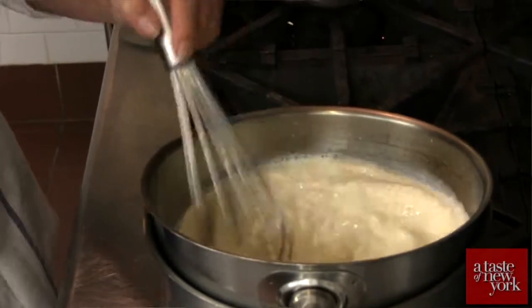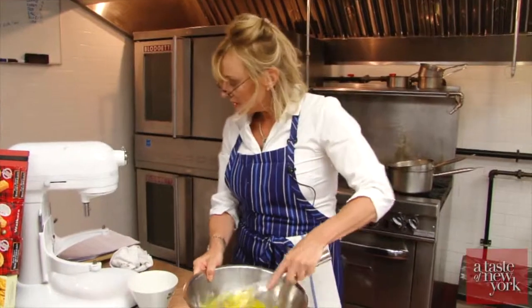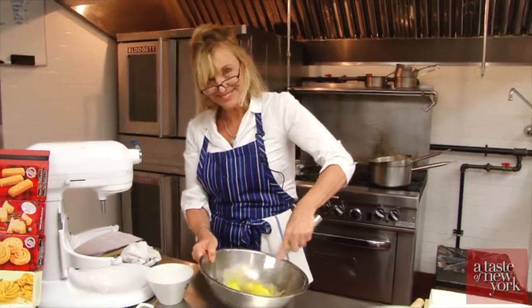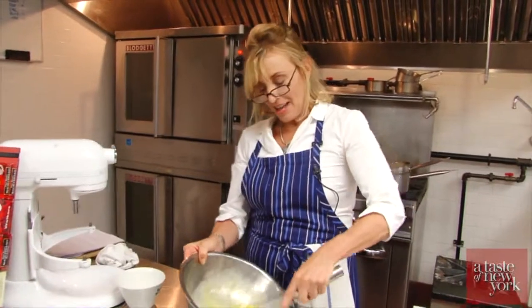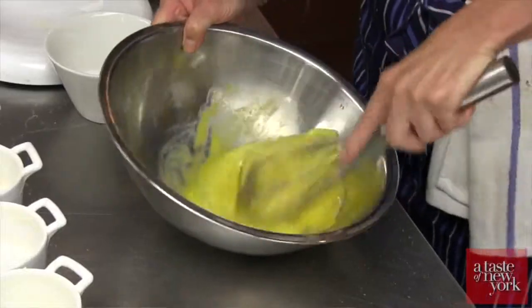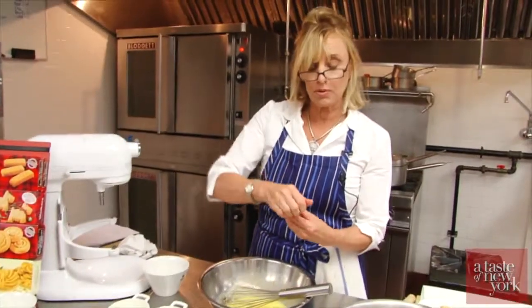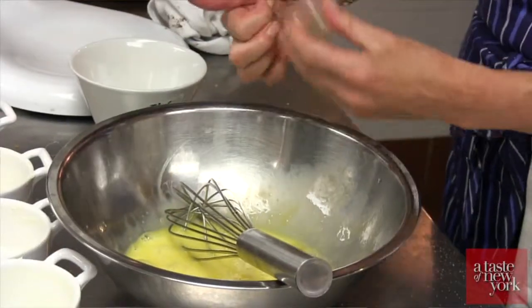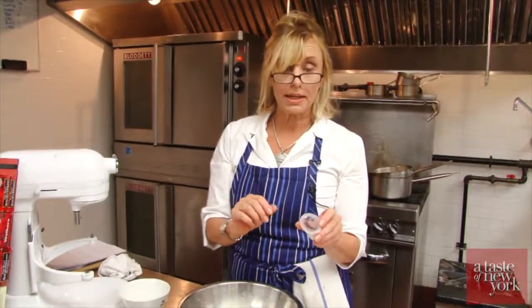While that's just getting a little bit warmer, we are going to take our eggs and whisk them. We're whisking two whole eggs and six egg yolks, to which we are going to add half a teaspoon of vanilla extract and half a teaspoon of pure almond extract as well.